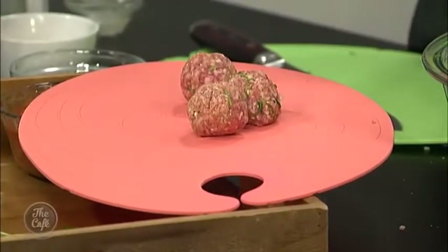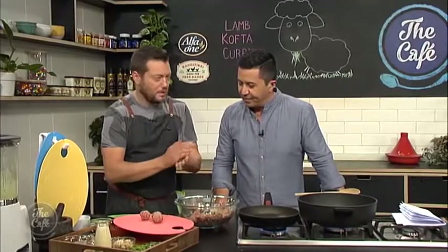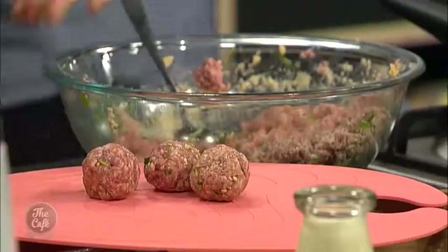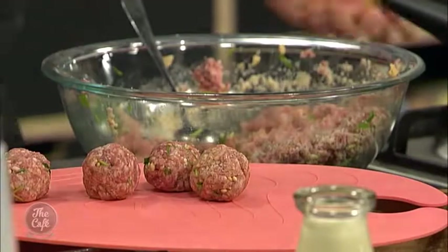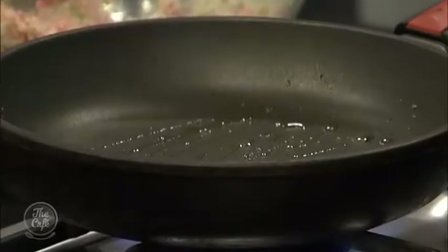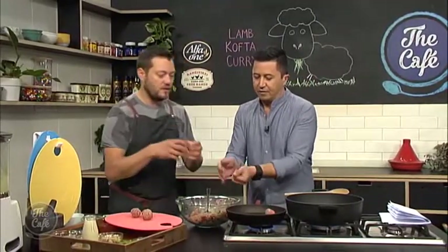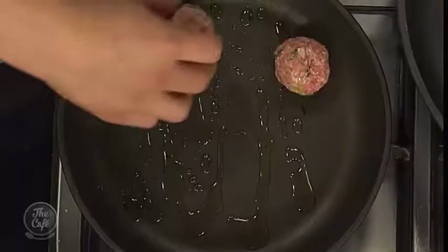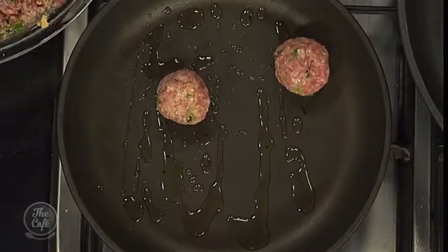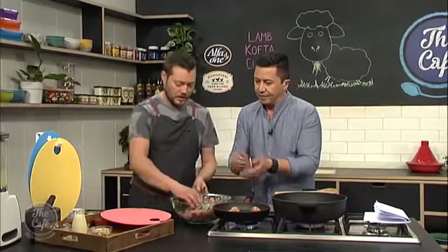We're just making nice little shapes — make sure they're all even size. A little bit of oil in the pan and I'm just going to start to get a bit of colour on there. You don't have to — you can cook them straight from raw in the sauce — but I always find it's nice to get a bit of colour on the meatballs. Gives it a little bit of texture and extra flavour. We won't cook it all the way through because we'll finish it in the sauce a bit later.